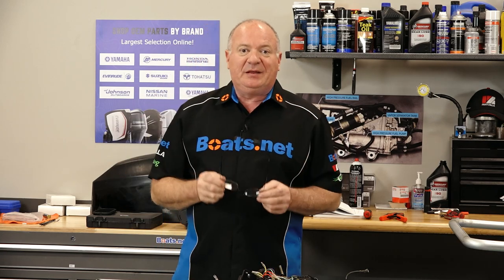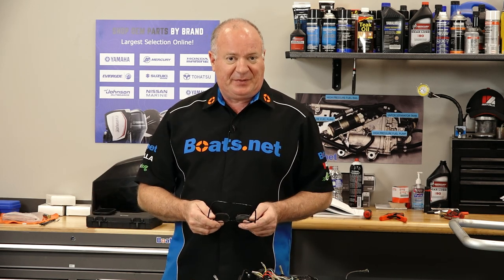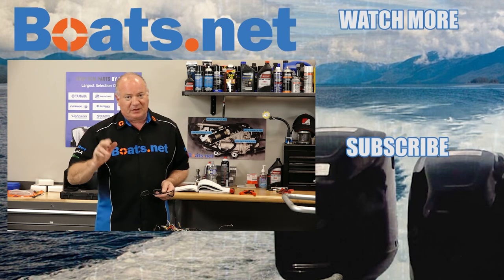If you need these parts or any other parts for your boat, come see us at boats.net and we can get you taken care of. If you have any questions or comments about this video, leave them in the section below and I'll do my best to answer. If you like what you see, go ahead and hit that subscribe button so you can keep up with whatever I'm working on next. Thank you for shopping with us at boats.net — we will see you in the next video. Y'all have a great day.